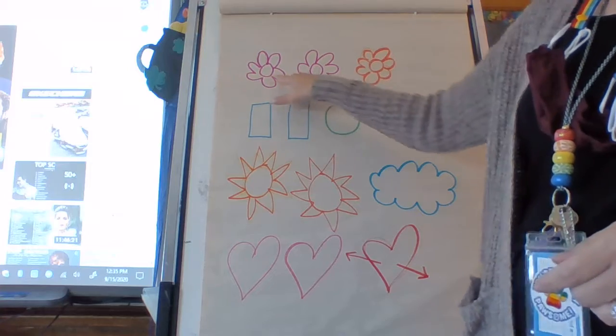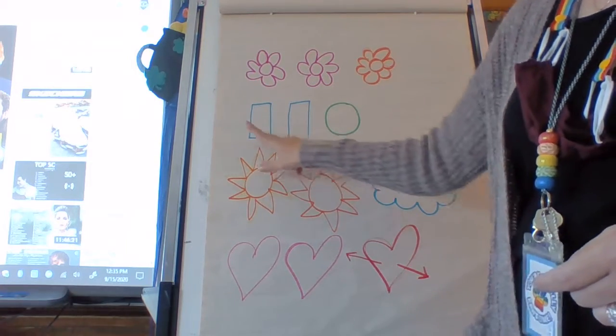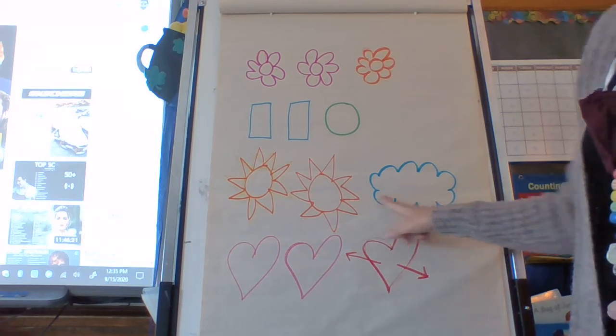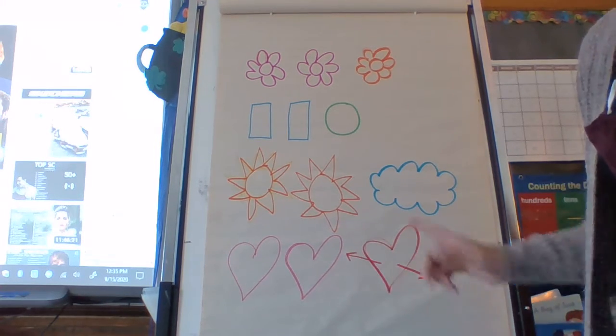So these are the same. Orange flower is different. These are the same. My green circle is different. My two suns are the same. My cloud is different. And my two pink hearts are the same, but my heart with the arrow through it is different.